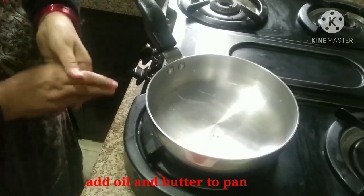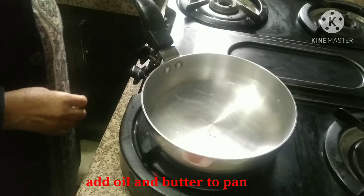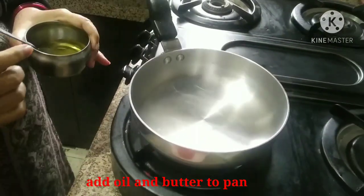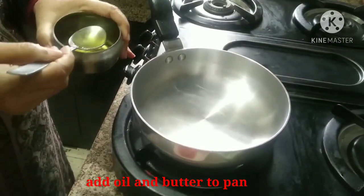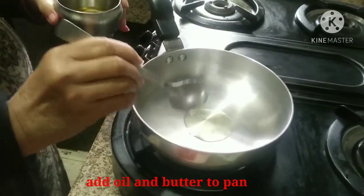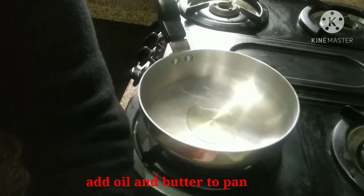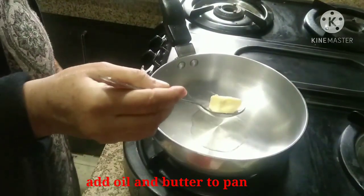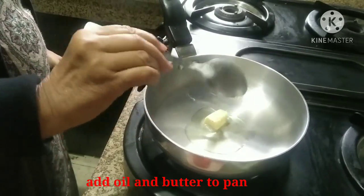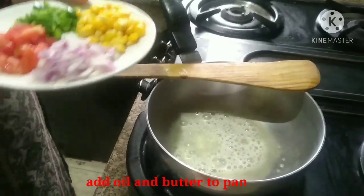The pan is warm. Now we add half a teaspoon of butter, then 1 teaspoon of butter. Now we add the vegetables.